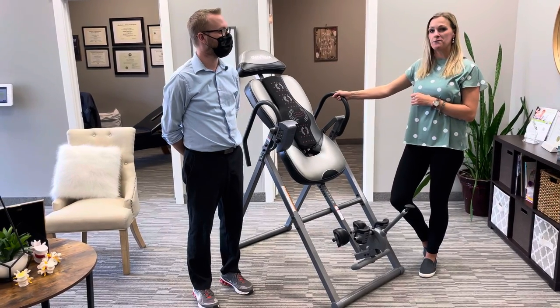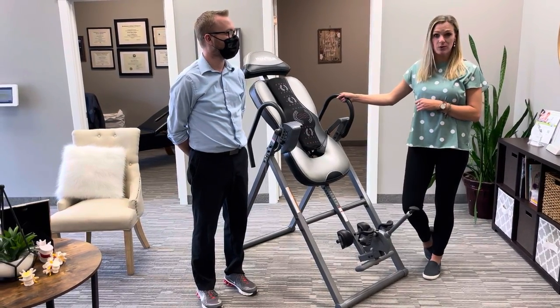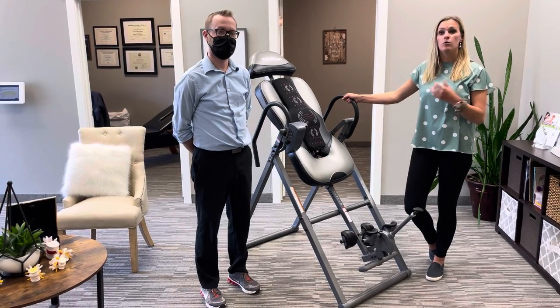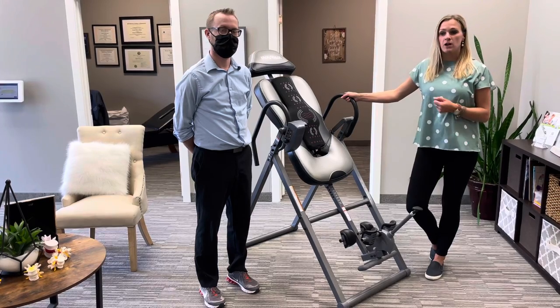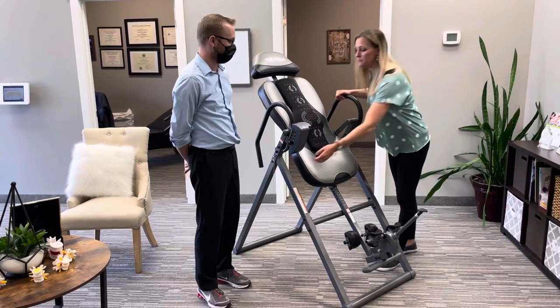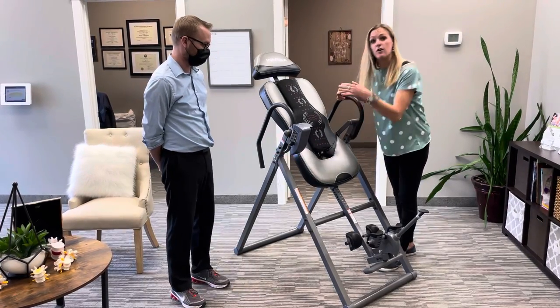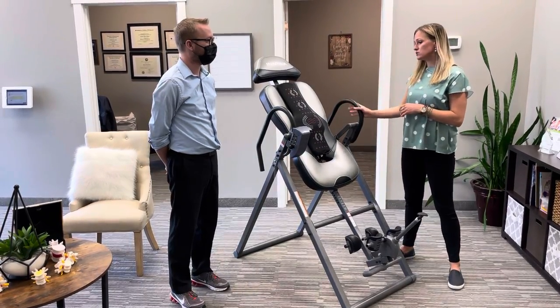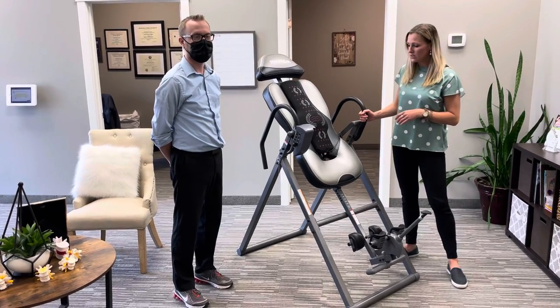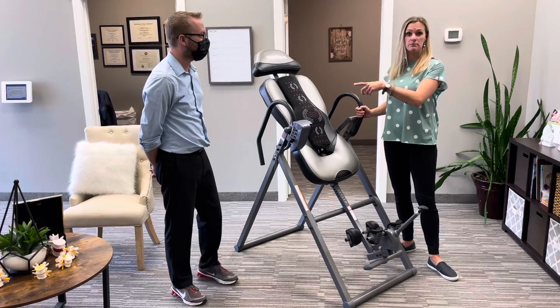I suggest that patients always have somebody home when they're doing this. I've had quite a few patients get stuck — more so with our elderly patients — and they couldn't get back up. It does have handles and a lock for how far back you can go, but I do suggest having somebody home just in case.